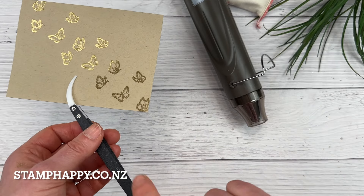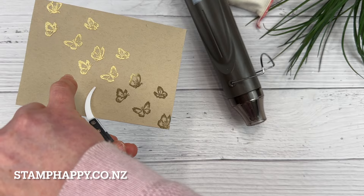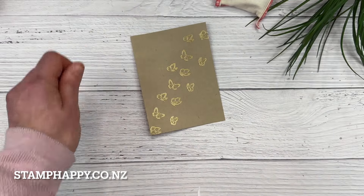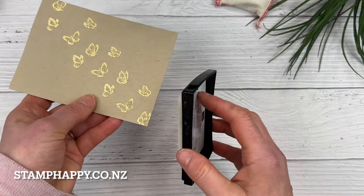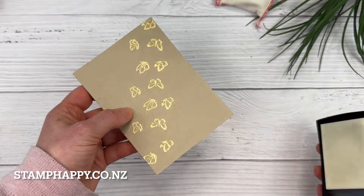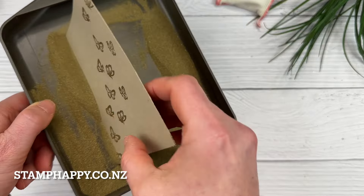I'm going to stop and show you the difference. This is how you can tell if the powder has been melted or not — you see how it's quite dull, and then the melted powder is very shiny. At this point I stop and give it another check to make sure it is completely shiny everywhere. Then as another technique, I'm going to take my Versamark and very lightly go around the edges to give this piece an edge that I might distress later — just a little bit of gold around the edge, not a perfect line.